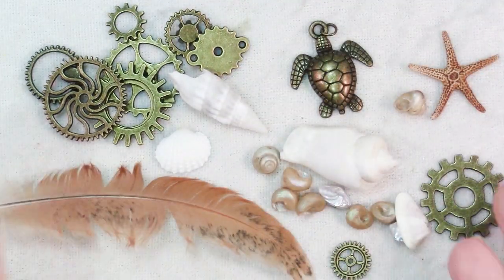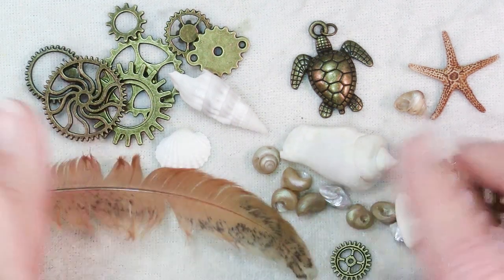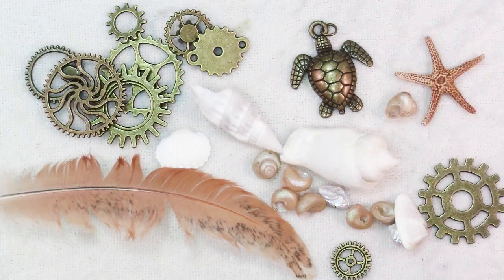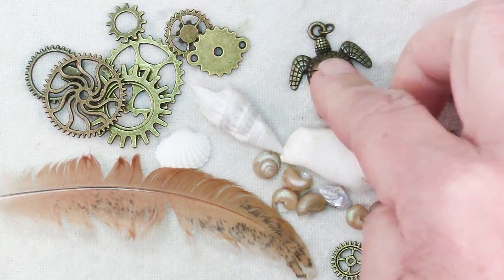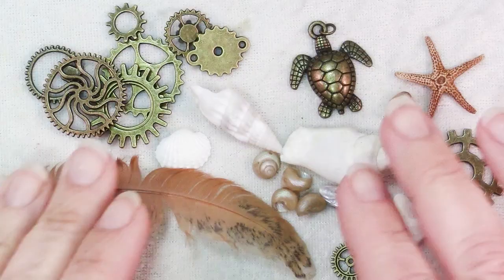It all begins with something that you're going to make an impression of. It can be something from nature like shells, feathers, rocks, or these little starfish. It can be something you've found like metal gears or charms — you can make a mold of those and use it to make really nice polymer clay pendants or pieces for anything you want.